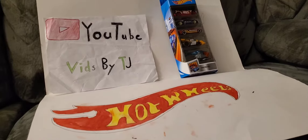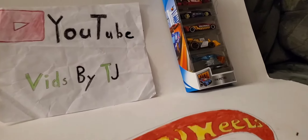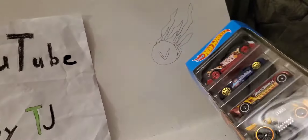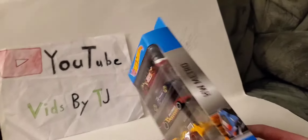Hey guys, it's me TJ here, and I'm back with another Hot Wheels unboxing. I have another five pack right here, so let's open it up.